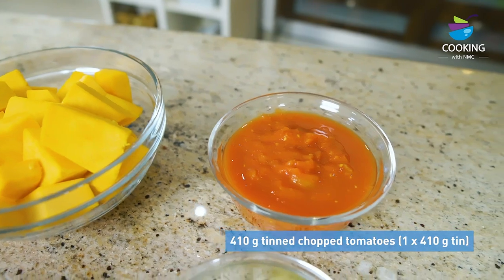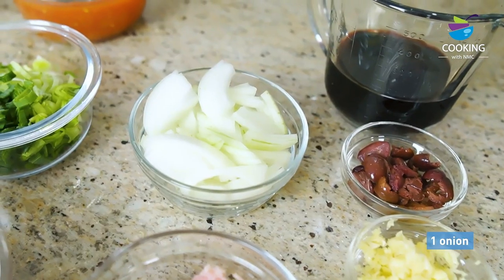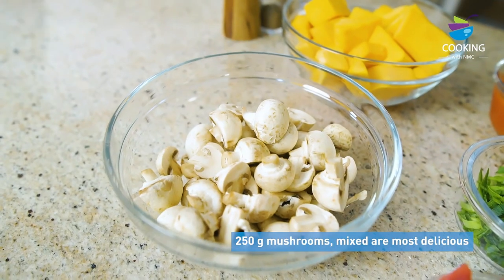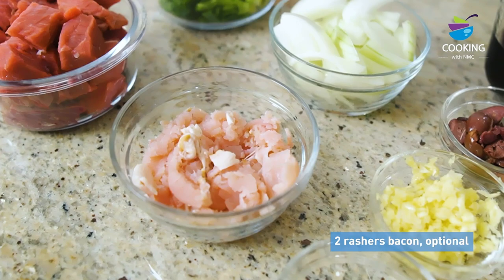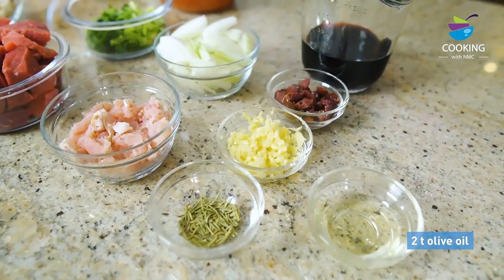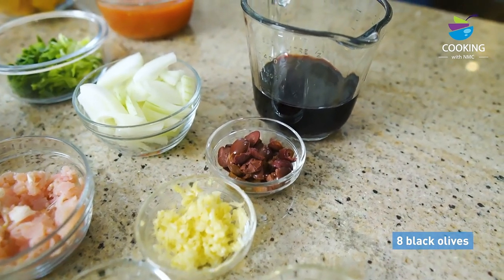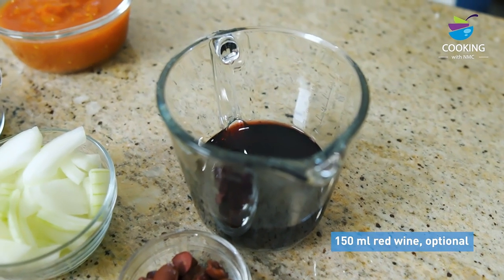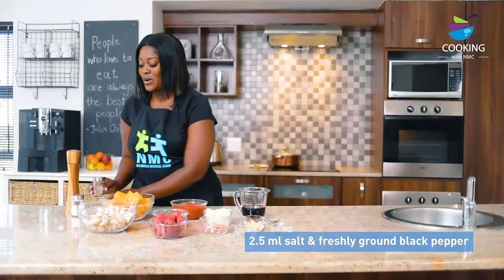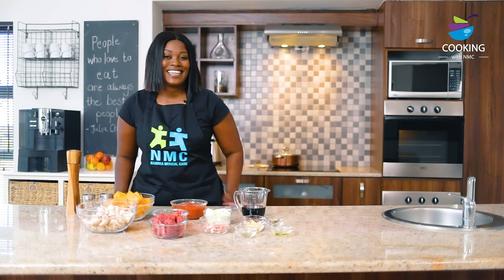Butternut, a tin of diced tomatoes, leek, one chopped onion, mushrooms, beef goulash, two rashers of back bacon, rosemary, some olive oil, garlic, eight black olives, two bay leaves and 150 ml of red wine. I almost forgot — some salt and pepper to taste. Let's get cooking.